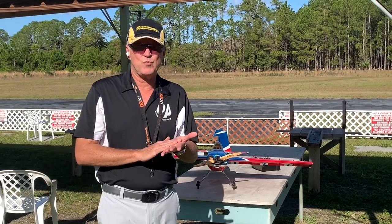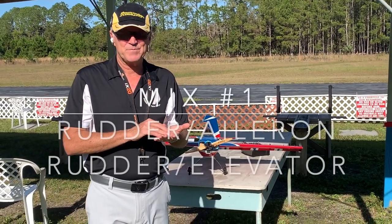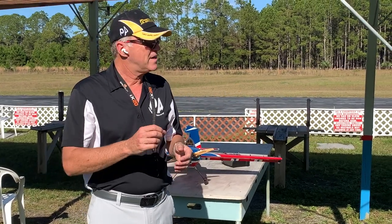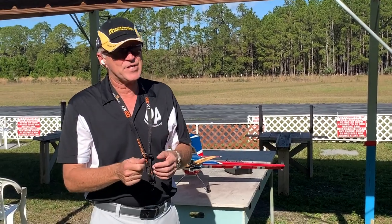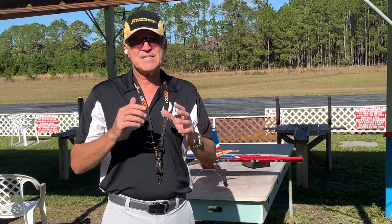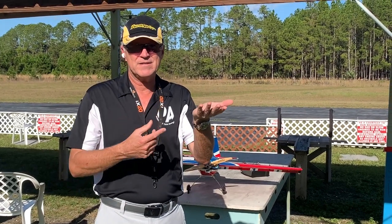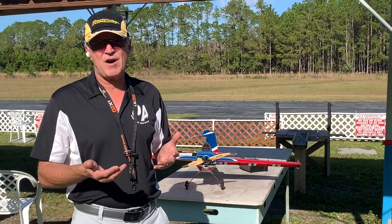I'm going to start with the most basic one, and that is trimming for knife-edge. There is an opposing argument to mixing which is: if you put your plane on knife-edge, you should fly through it. If it requires aileron or elevator adjustment to keep straight, you need to fly through it. Well, it's an absurd argument because it's the same thing as when you originally trimmed the aircraft to fly level without touching it. That's the same concept for mixing on knife-edge.